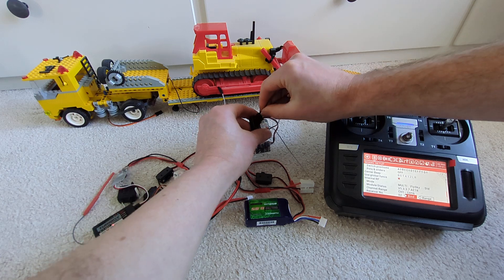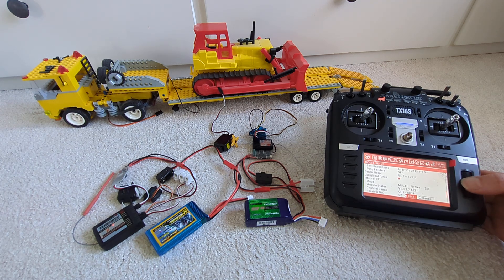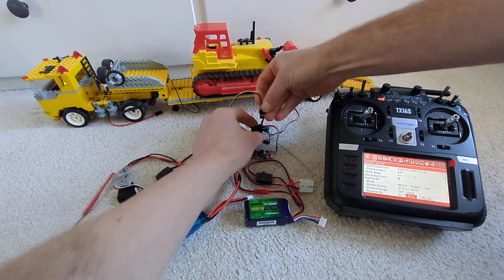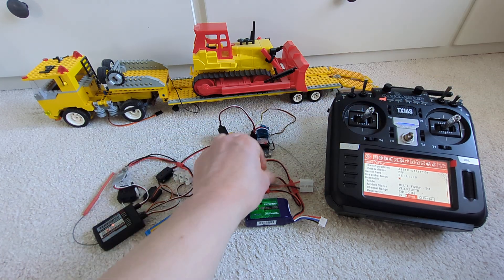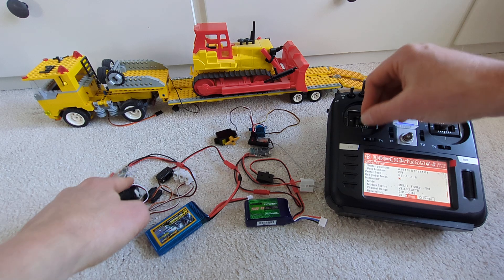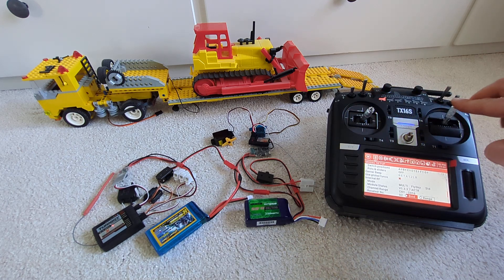Now for the second receiver — switch it off, make sure the plug is in the binding channel, in this case channel three. We use the same receiver number and press bind again, switch everything on, the bind light goes off, switch off, take it out, put the servo into channel three, power it back on. Channel three works on both the trailer and the truck, and channel four will only work on the truck.